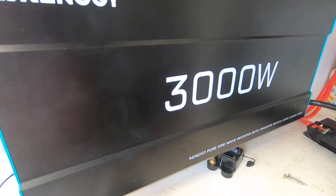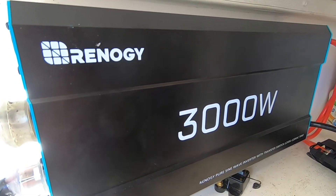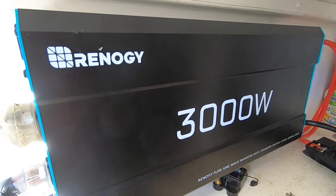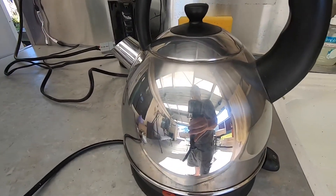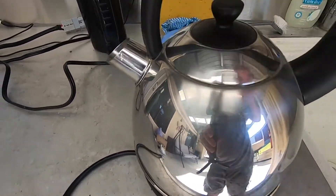That is doing some work — it's running a big refrigerator and that jug is rated at 2400 watts, and it's doing it quite easily. The jug has started; it'll take about five or six minutes. It's full of cold water.